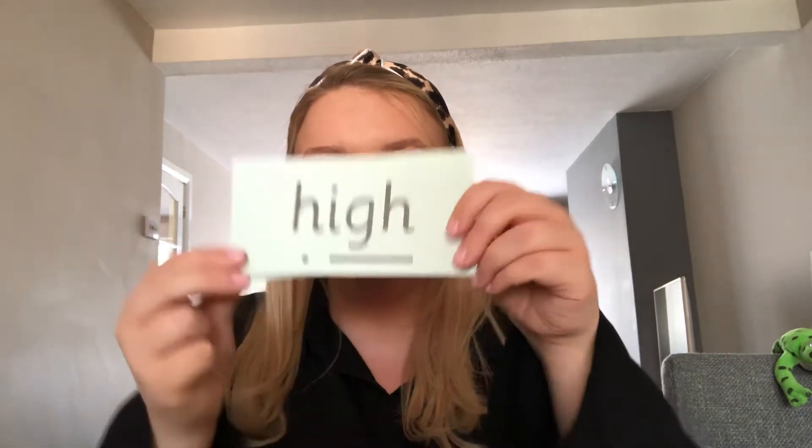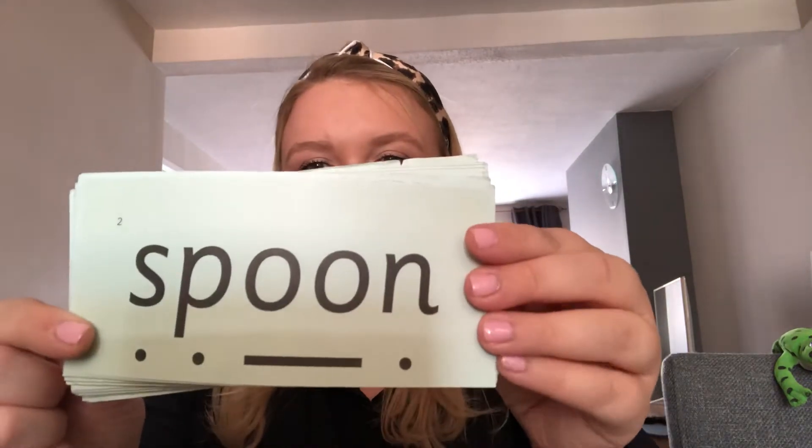Now in my mixer I have put some green word cards that have got those sounds in. We're going to have a go at reading them. Night — I sleep at night. High — I fly my kite very high in the sky. Spoon — I eat my cereal with a spoon.